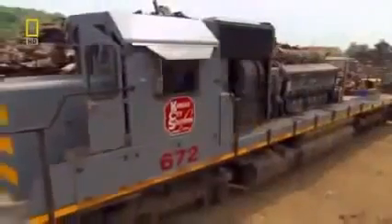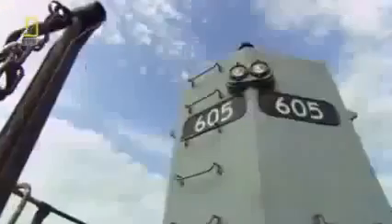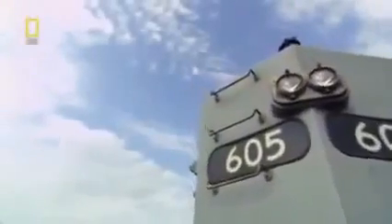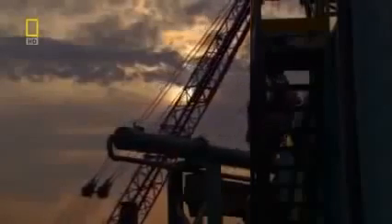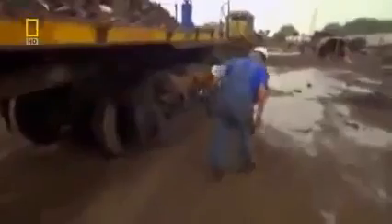'Yesterday you could tell it was a locomotive, and today we basically got a bed. Almost finished — so tomorrow we'll knock it out.' But number 605 is waiting in the wings. The team still has a lot of locomotive to get through.